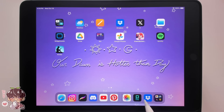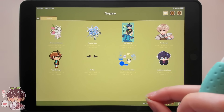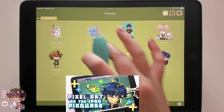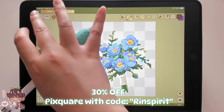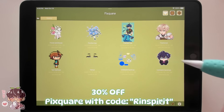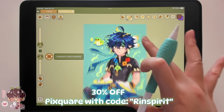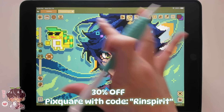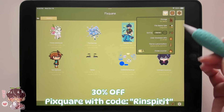Hi guys! Welcome back to another video. We are hopping back into Pixquare. If you missed my previous video where I did a first look into Pixquare and did a few demos, Pixquare is a pixel art app specifically for making pixel art on the iPad and iPhone. In my opinion it is very easy to do pixel art on an app specifically made for it, and I don't have to struggle trying to make Procreate do what I want for pixel art.